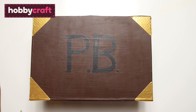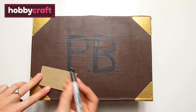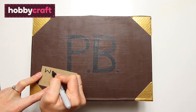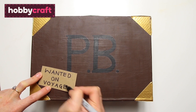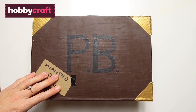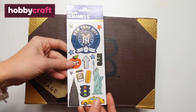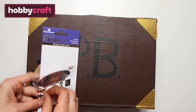For Paddington Bear's label, we've taken a luggage label, cut it a bit smaller, and we're going to write 'Wanted on Voyage,' which is what was on his suitcase. Use tiny bits of duct tape to stick that onto the suitcase. As a finishing touch, we've got some little travelling stickers to stick onto the suitcase as well.